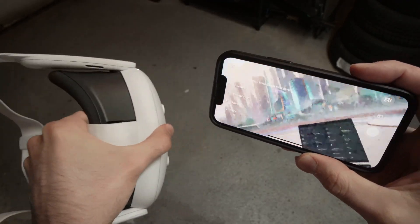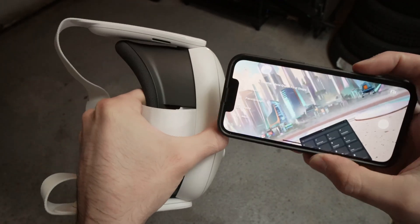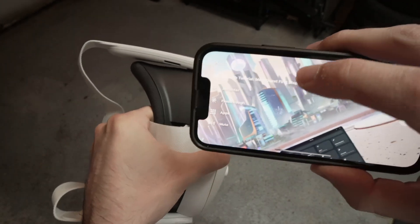And we're done. As you can see, everything is live and mirrored. You also have a few options on the left side of the app.